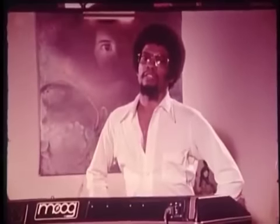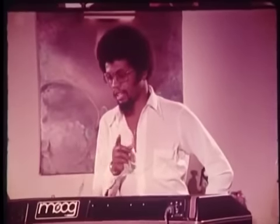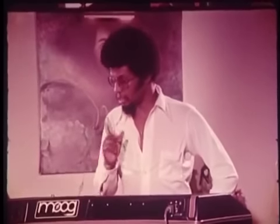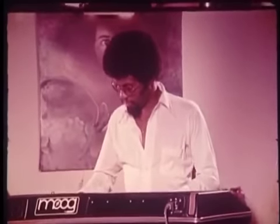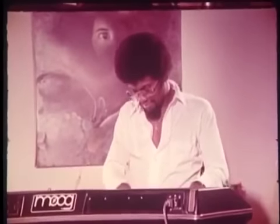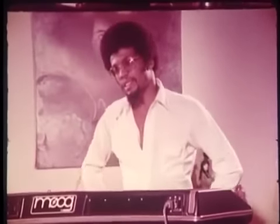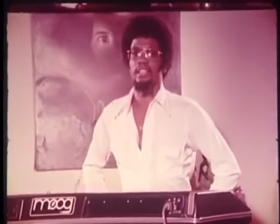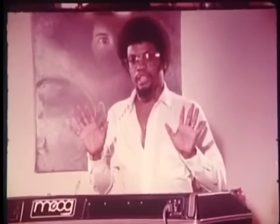Another thing that makes the Polymoog such a marvelous instrument is the fact that it's a dynamic keyboard. That means I can play loud and soft with the touch of my fingers, just like I can on a grand piano. Not only that, but you can vary the degree of dynamics. So here we have a dynamic keyboard and a polyphonic synthesizer that I can play with both hands.